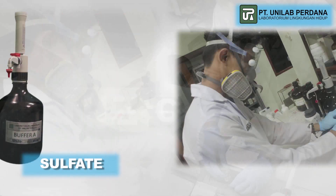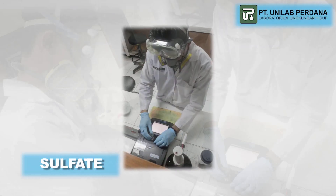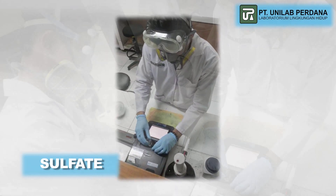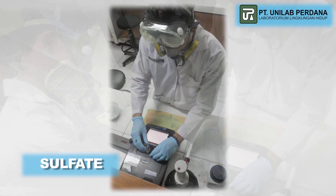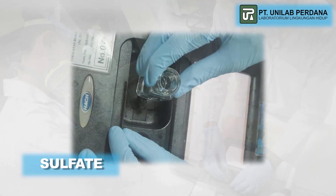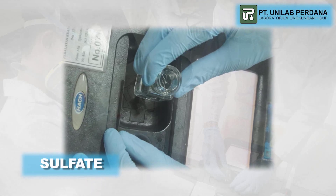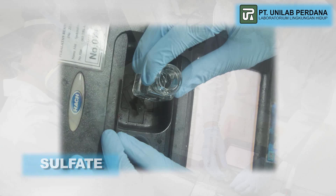This test method is used for the determination of sulfate content in water using the 3BD metric method. This measurement provides the sulfate level in soil water. A higher sulfate content can cause problems such as odour and corrosion in piping, resulting from the reduction of sulfate to hydrogen sulfide under anaerobic conditions.